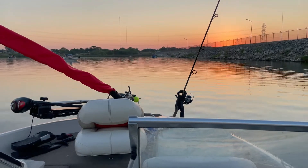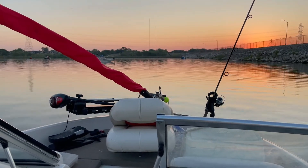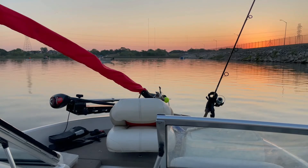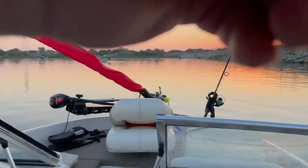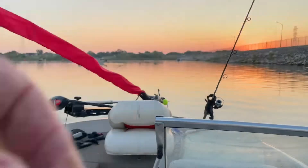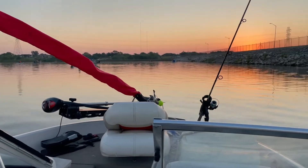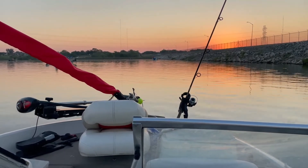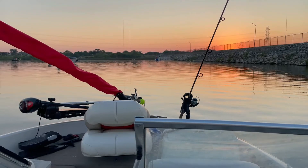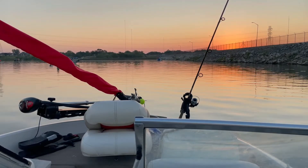Good morning fishing fans. I'm back out on Calaveras Lake. Over there is where I was fishing last week, and there's now seven boats in my spot, so I'm not going over there today. I'm getting as close as I can get without interrupting people — hey, they're here first, it's their spot. I hope they have a good time and I hope I do too. I'm getting ready to drop my lines and see how it goes.